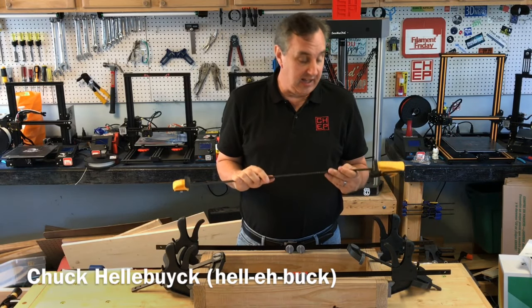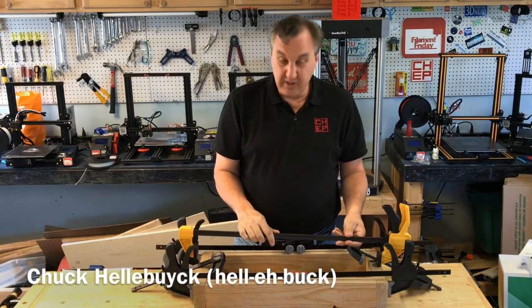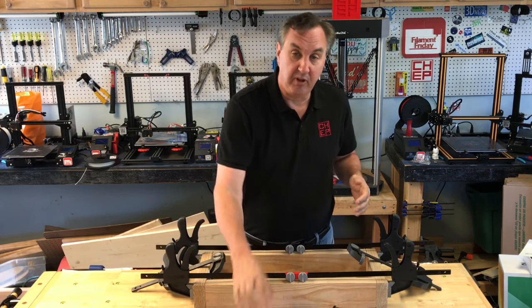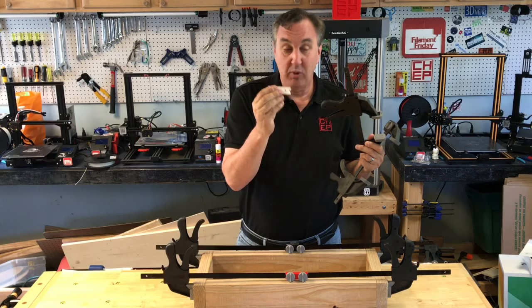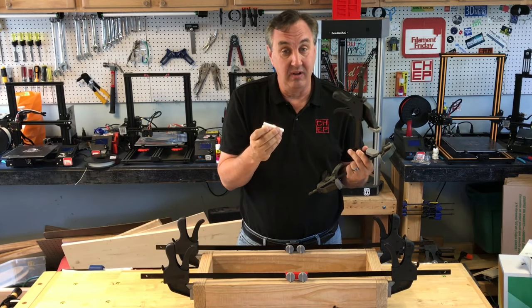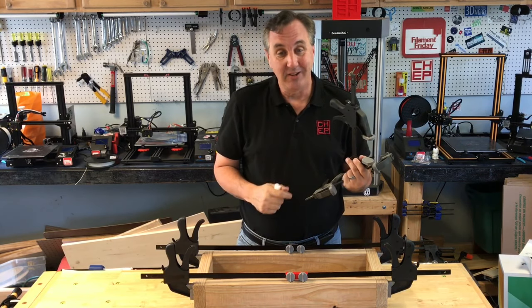I have a woodworking project that I needed to clamp together and I have a nice long DeWalt clamp, but it's like a half an inch too short. Then I realized I could take a couple of low-cost Harbor Freight clamps, take the ends off, and connect them with a 3D print. But would it be strong enough, and what's the best way to print it — standing up or laying down? I'll show you how I designed this and the best way to print it on today's Filament Friday.